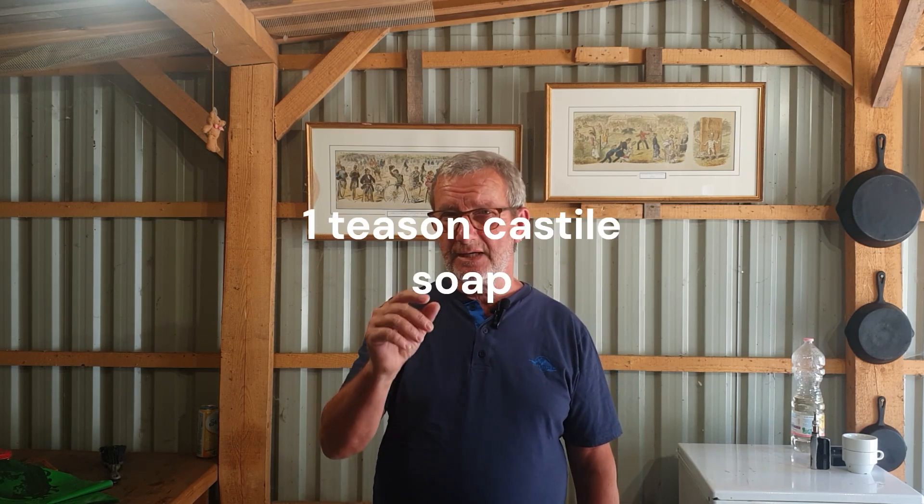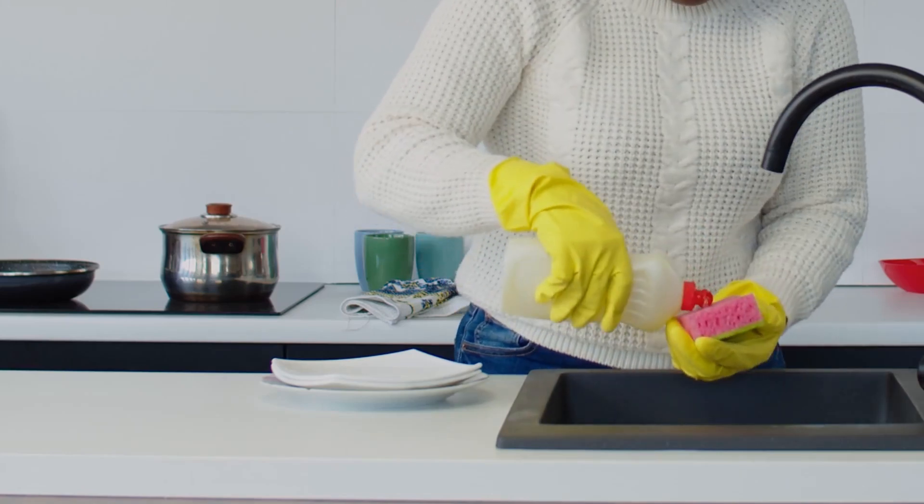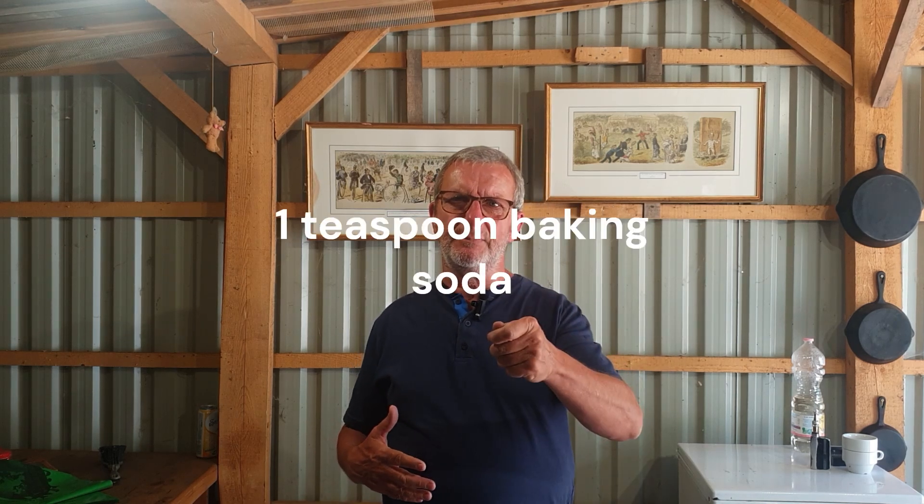I use the same recipe, but you can scale it up depending on how much you need - hopefully not too much. This is based on one litre. Take one litre of water, one teaspoon of castile soap or organic hand soap - don't use dish soap, as it contains some pretty nasty chemicals. Before adding the castile soap, dissolve one teaspoon of baking soda into the litre of water first, then add the castile soap and then two teaspoons of vegetable oil. And there are your four ingredients.